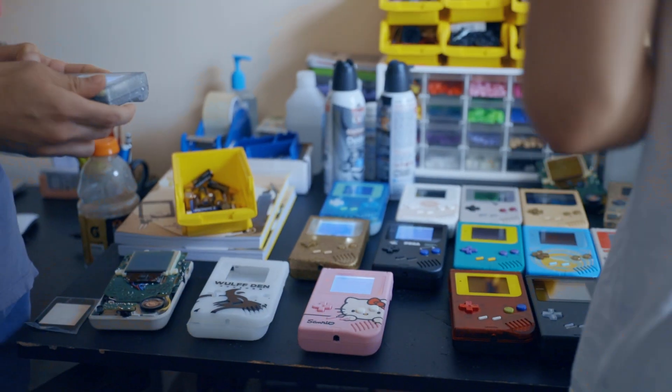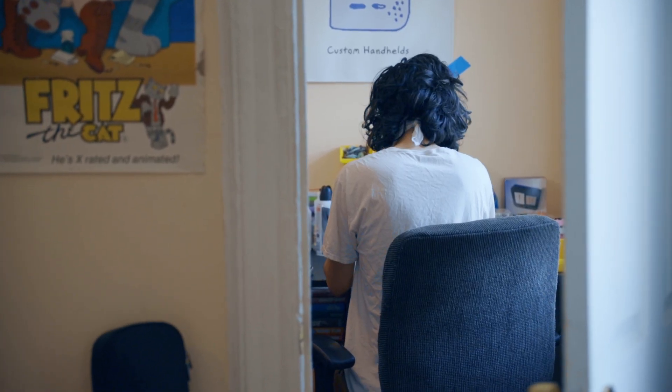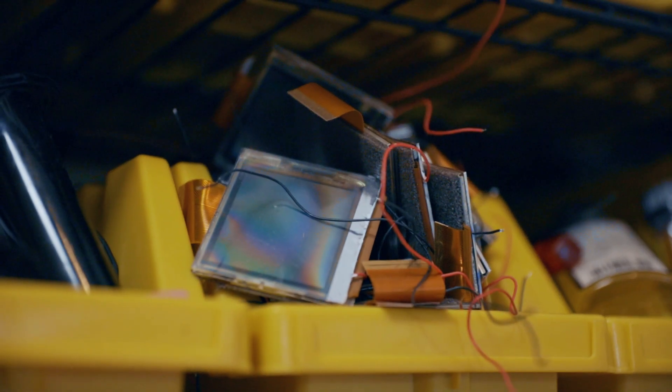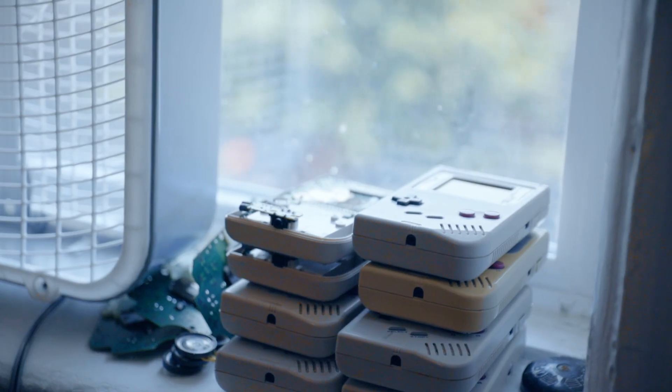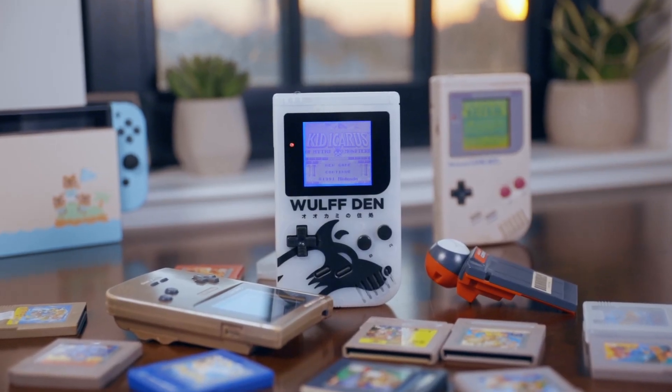Or something like this — a backlight mod. I was lucky enough to visit the man who literally wrote the book on Game Boy modding. I got to check out his and his brother's Game Boy modding workshop, where Game Boys go to die, get ripped apart, and then reincarnate into something way prettier.